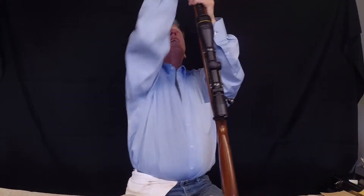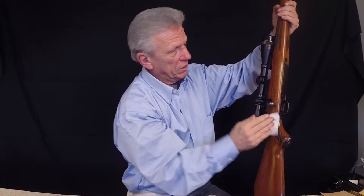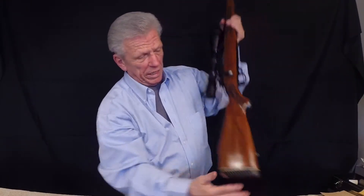We're going to wipe the little gun down now. This is good for both the metal and the wood, just to keep the prints off of it so it doesn't rust when you store it. It'll keep the finish protected against any dryness or moisture that's in the air. And there you go.